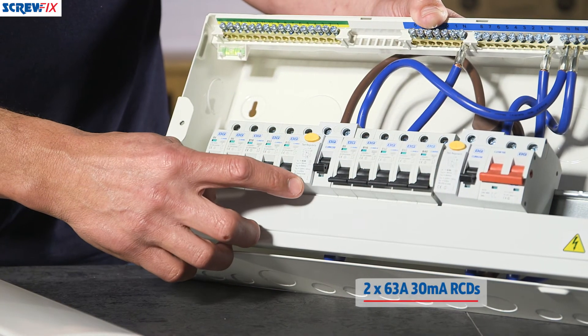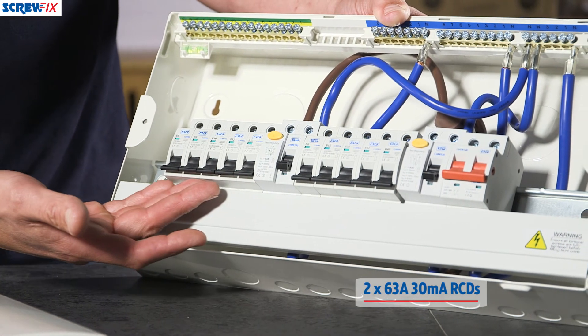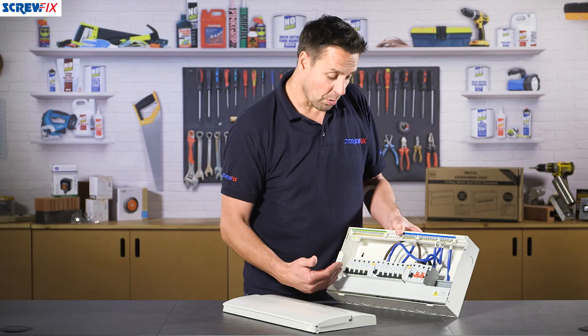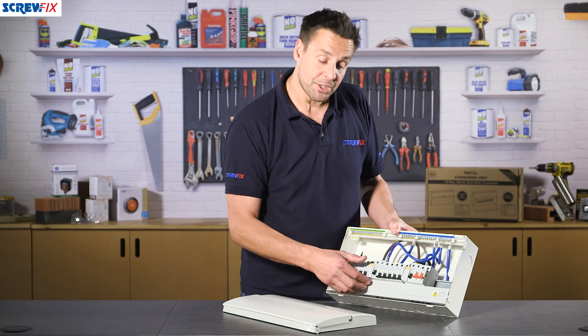You have two 63 amp RCDs controlling each side of the split load board, so when you do your electrical installation you obviously design it to split the load evenly between these two RCDs.